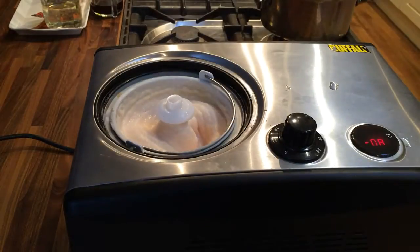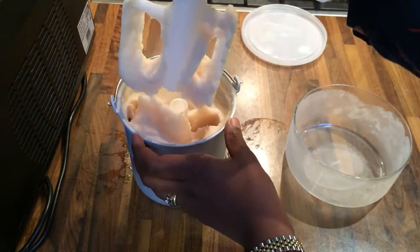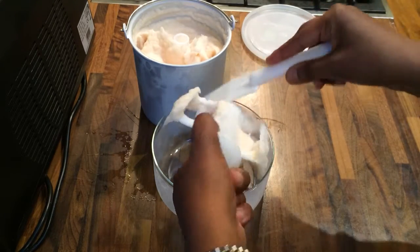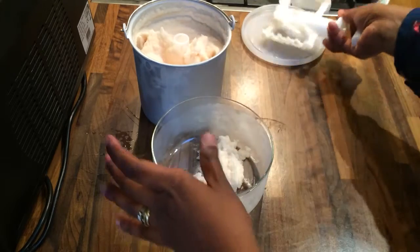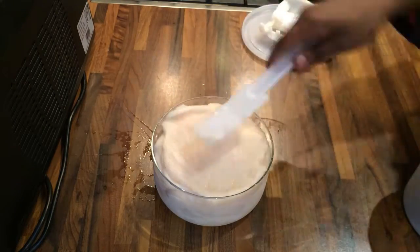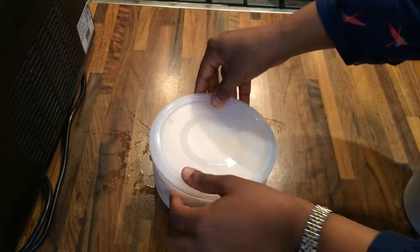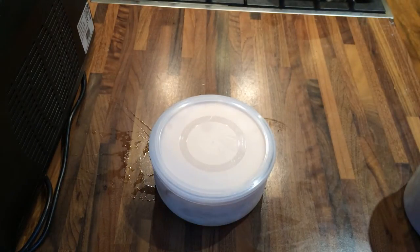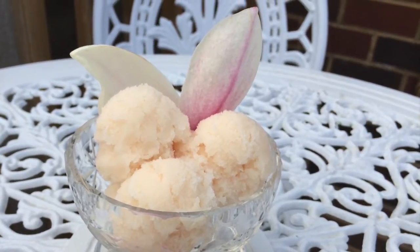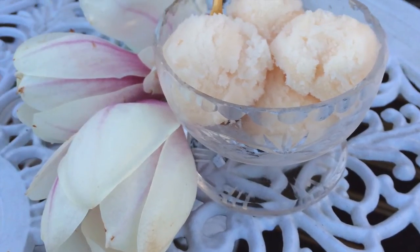I'm going to remove the sorbet from the machine. You need to work relatively quickly because it will just continue to melt, which you don't want. I'm going to transfer it into this container that I've previously frozen and put it into the freezer until it's frozen completely solid. The flavour of this sorbet is truly sublime — floral with a wonderful citrusy finish. Thank you for watching and do join me again on the next episode of Mina's Basket Case. Don't forget to like and subscribe. Happy foraging!